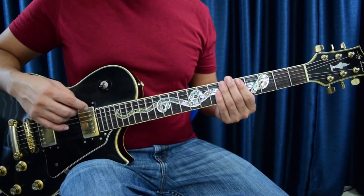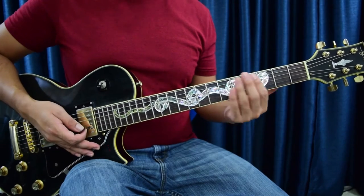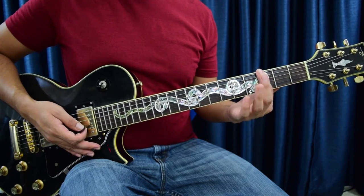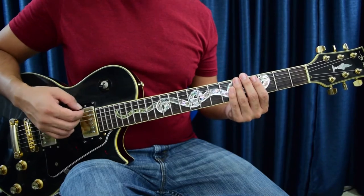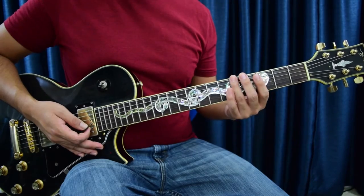In order to play this riff, we're just going to break it down. For the first section, I'm barring every fret with one finger each and I'm playing the sixth, fifth, and fourth strings. I'm going to be walking it up, so it's going to go three, four, five...